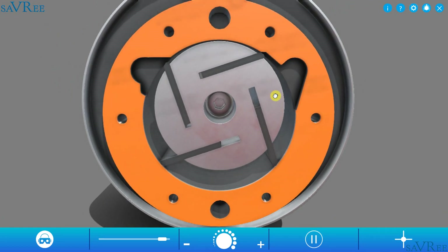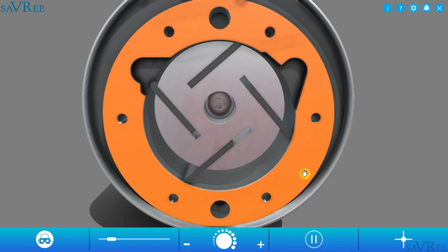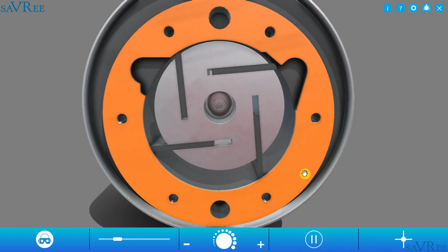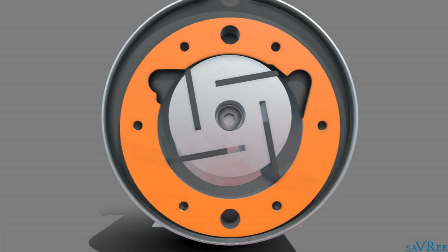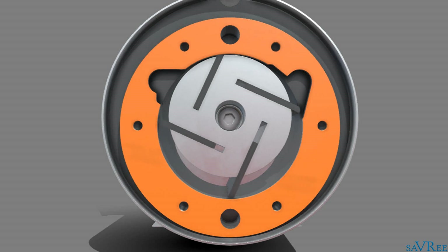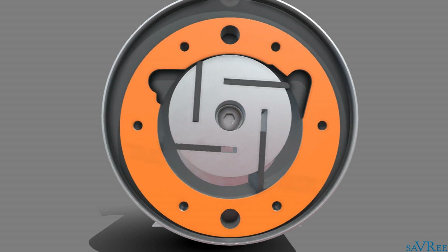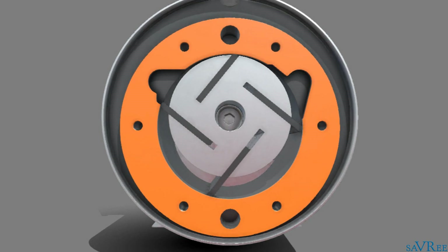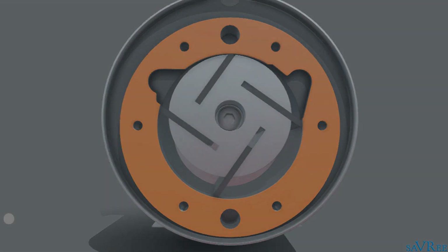This particular type of pump is a positive displacement pump. That means it can pump air, whereas a centrifugal pump, for example, cannot. Notice that the vanes on our particular pump are simply sliding in and out of the rotor due to centrifugal force. It is, however, possible to use hydraulic pressure to force the vanes outwards against the cam ring, or to use springs.